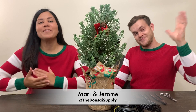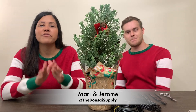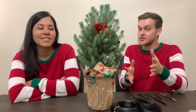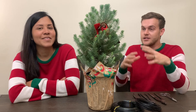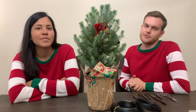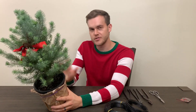Hello, this is Jerome and I'm Mari. We are from the Bonsai Supply and today we have a fun project that you can do with your family and friends for the holidays. We picked up this little pine tree at a big box store that we're going to transform into a little Christmas tree using wire and scissors. While Jerome is doing that, I'm going to show you some close-ups, and we hope you enjoy. Let's go.